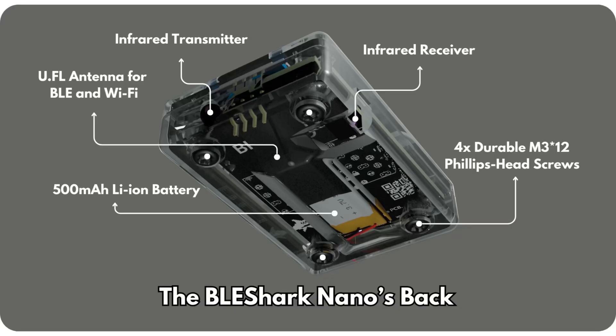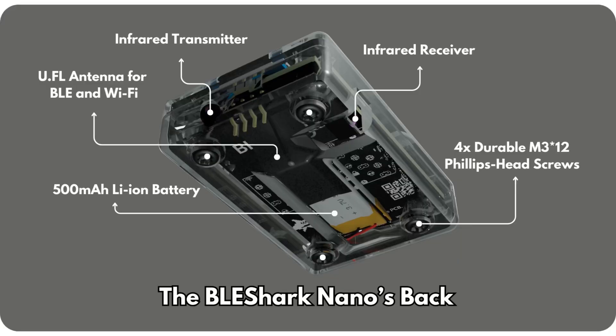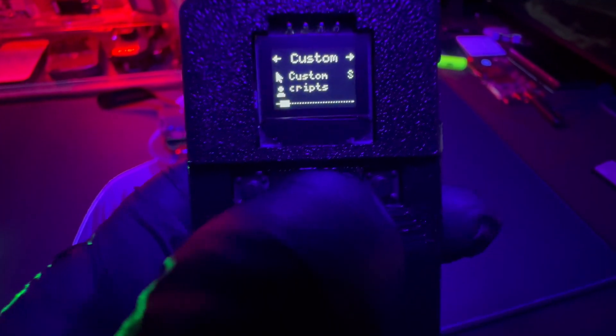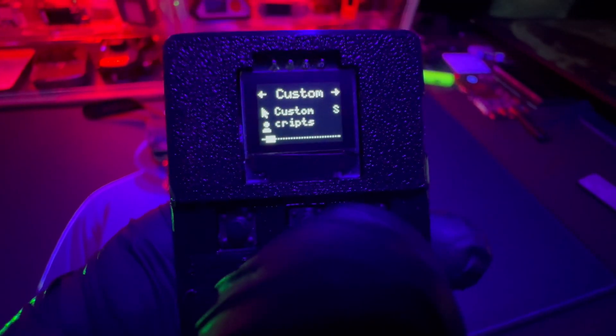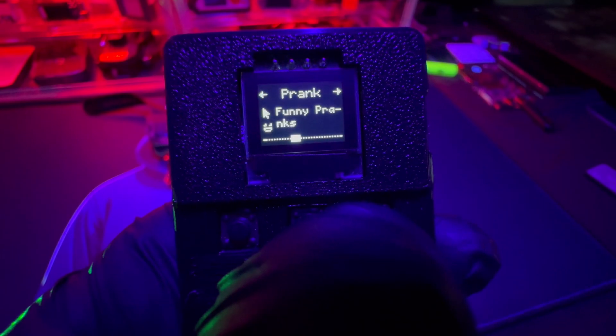Next up are the infrared features — they've been finalized. They fixed the issue with the previous version; it's now three times more powerful. They found a mix-up with the BJT transmitter where the collector and emitter pins were swapped, which has now been corrected. The firmware got an update with all the IR features added, as well as new bad Bluetooth scripts that are already pre-loaded.